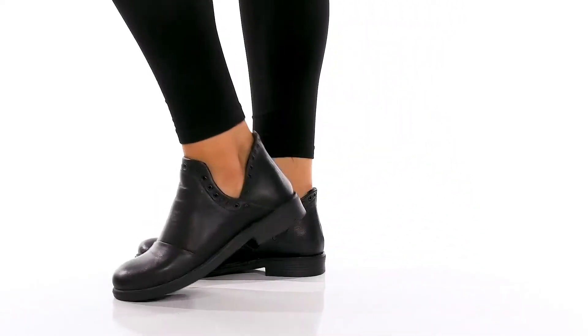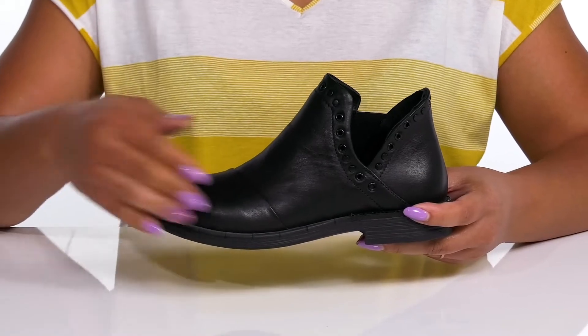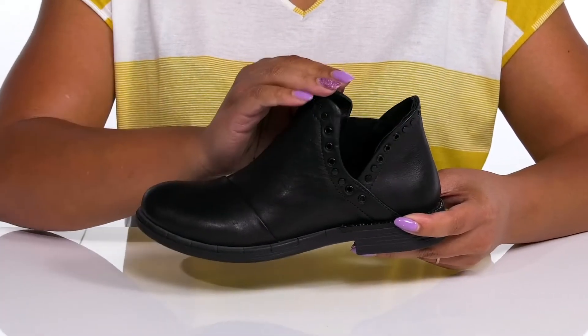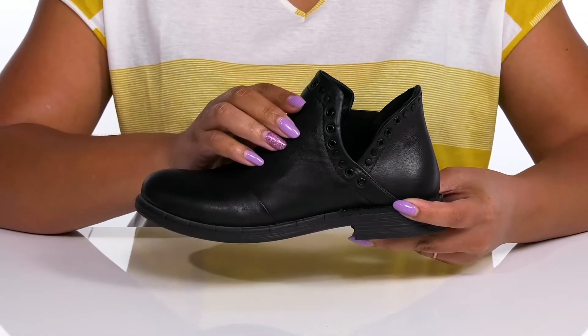Add the perfect touch to your outfit with these cute shoes by Bueno. They feature a leather upper with an almond toe silhouette and wide open collar with a cutout notch on the side for ease of movement, and a stretch panel on the inside to give you a snug and comfortable fit.